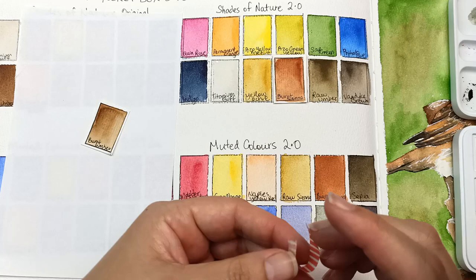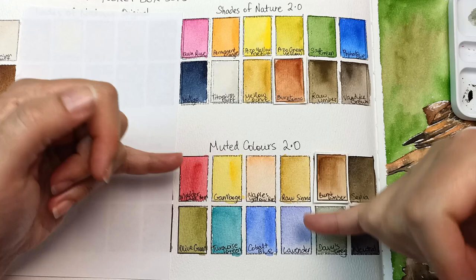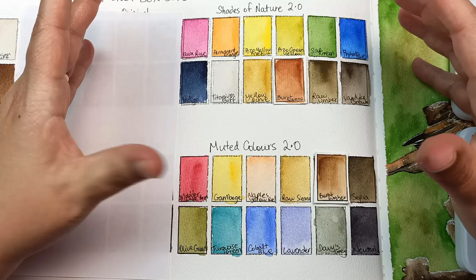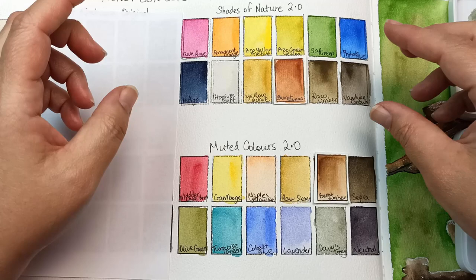It feels a bit more muted now that I've got the burnt umber there. These colors are still bright, but there's not much I can do because this is the color palette I have to work with. Unless I go out and buy more colors it's not going to change, and I really don't feel like buying any more colors. I'm going to do some more paintings with these reconfigured sets.